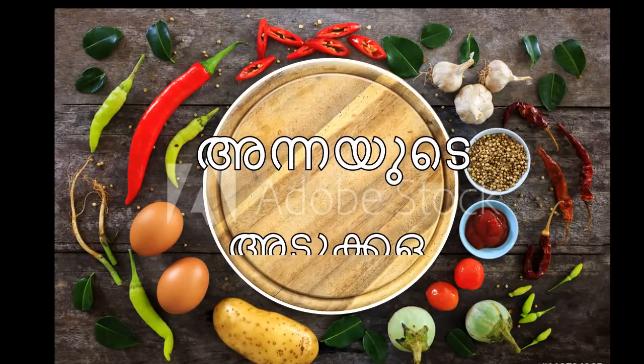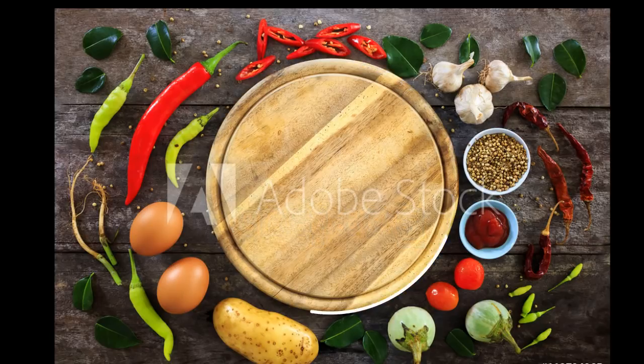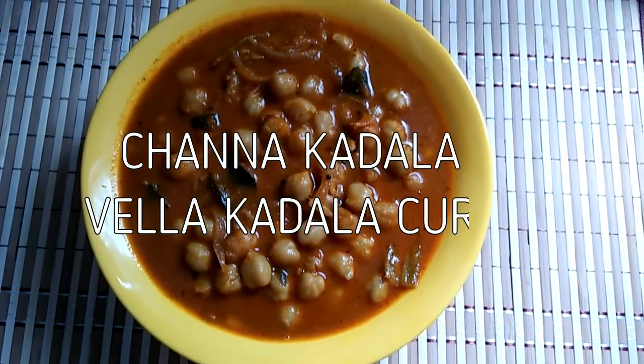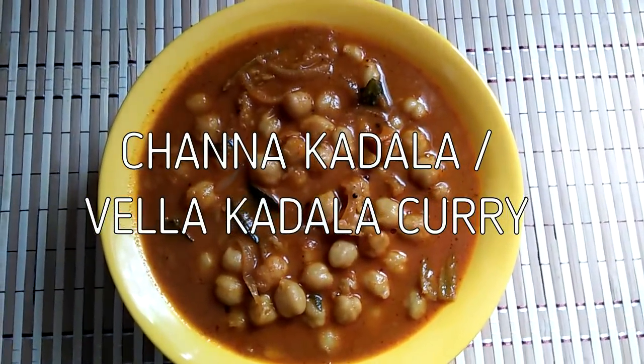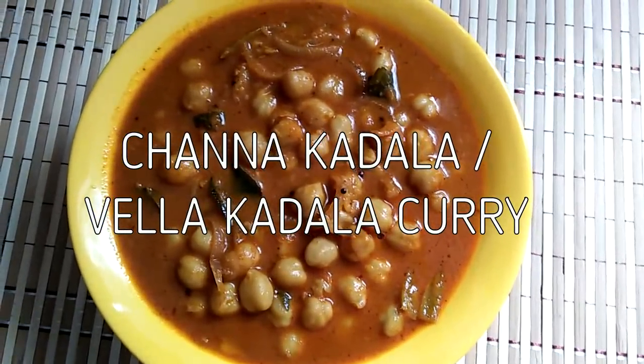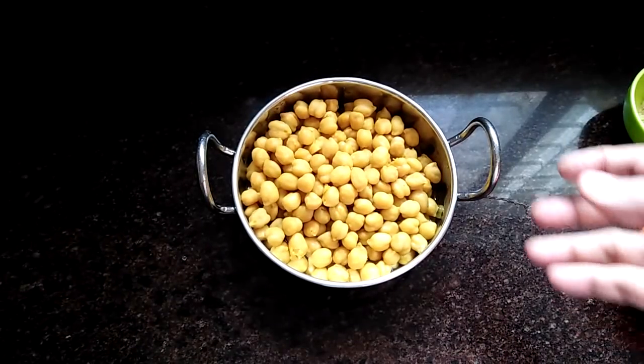First, the chef presents the menu. In this video, we will be making a dish.